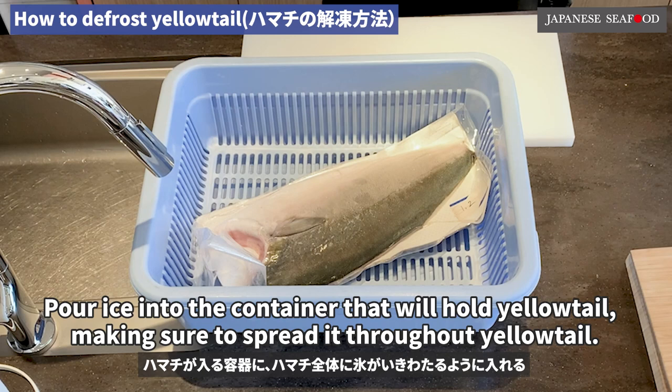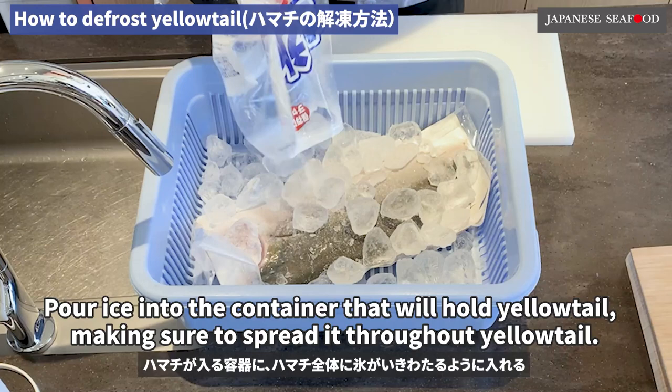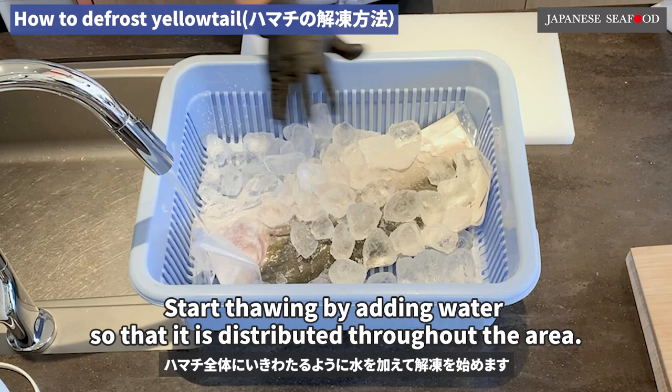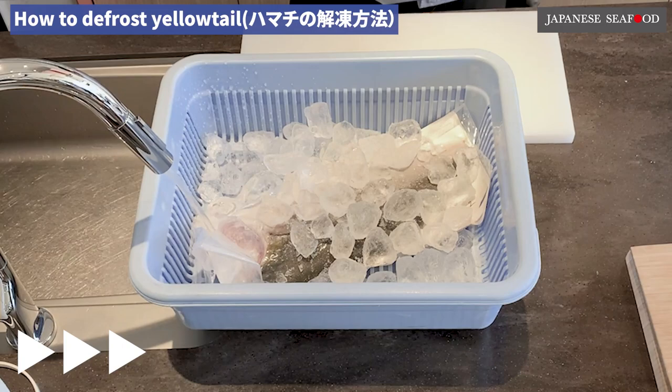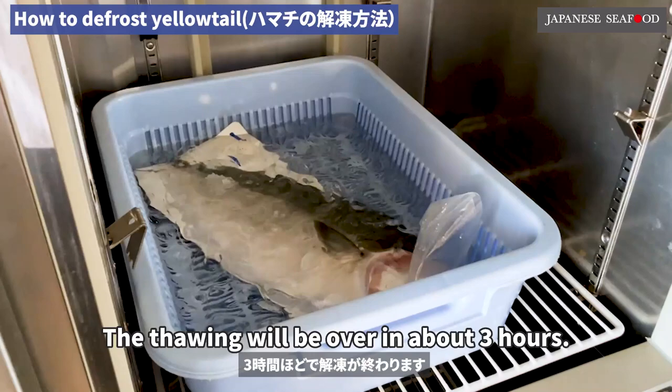Chapter 1: How to defrost yellowtail. Pour ice into the container that will hold the yellowtail, making sure to spread it throughout. Start thawing by adding water so that it is distributed throughout the area. Thaw yellowtail chilled in ice water in the refrigerator. The thawing will be over in about 3 hours.